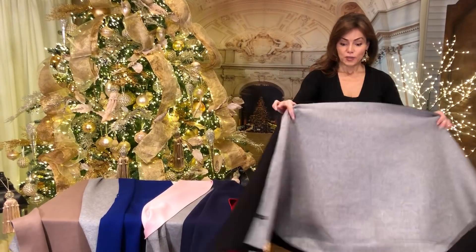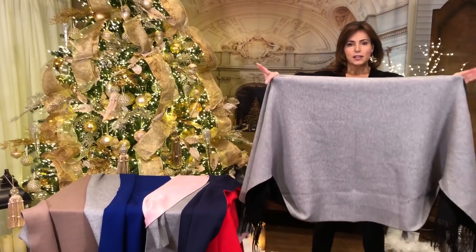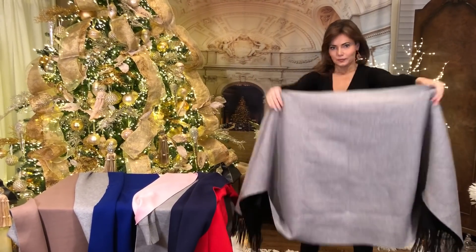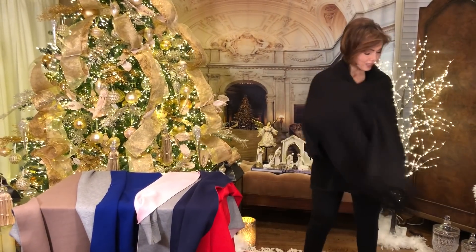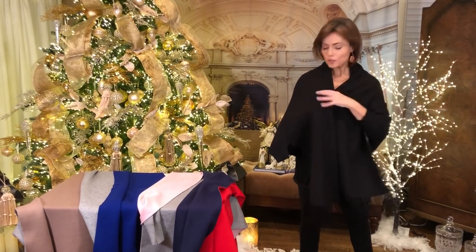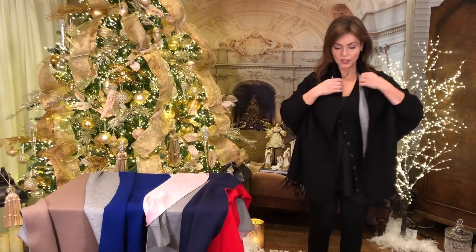This one is black on the outside, gray on the inside. So once again you turn it inside out, sleeves at the bottom, around like Zorro, and then you just put it on like a wrap and put your hands through the sleeves.